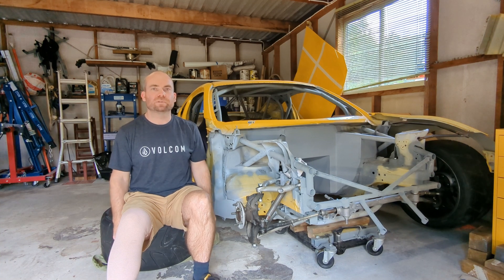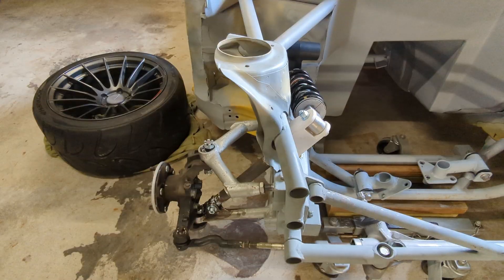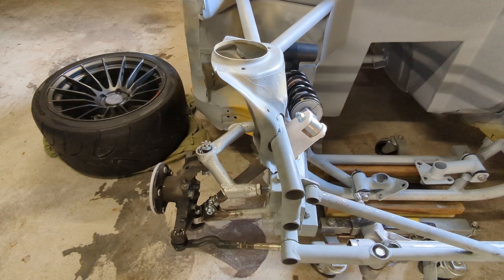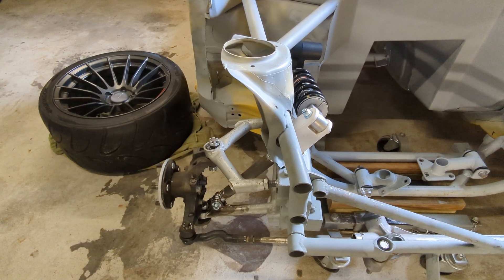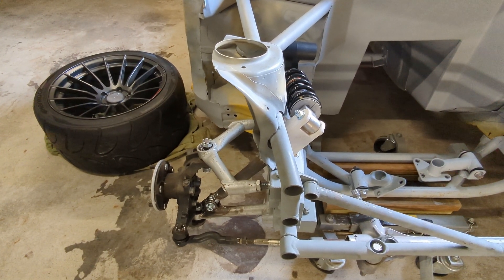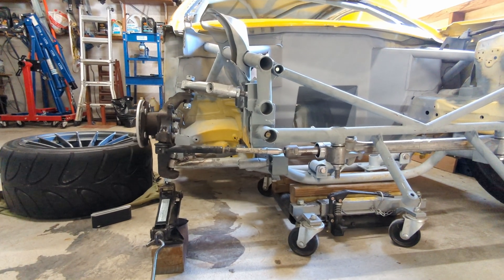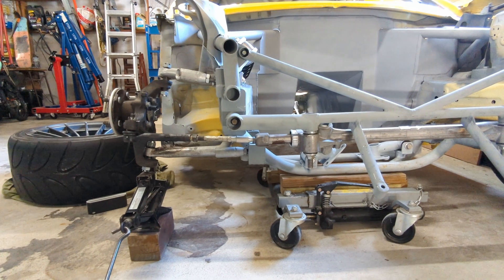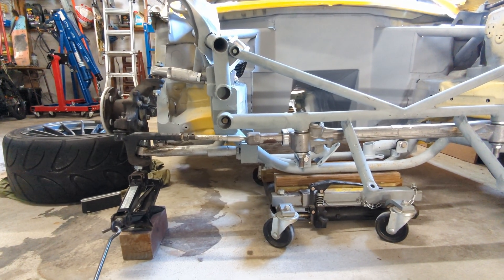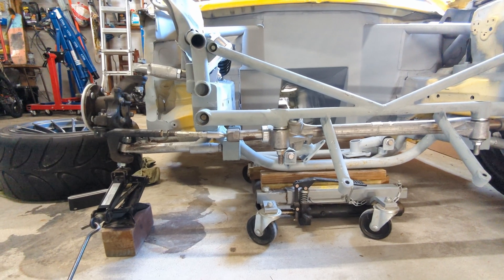Welcome back to the garage for episode number two, and today I'm talking all about the double wishbone suspension. I'm running pushrod suspension, and I'm going to disconnect that for this video and keep that whole system as a separate episode in the future. I've removed the pushrod now and put a jack under it to bring it up to normal ride height. Later on in the video I'm going to use the jack to show you how the camber changes and how you could potentially adjust your roll center.